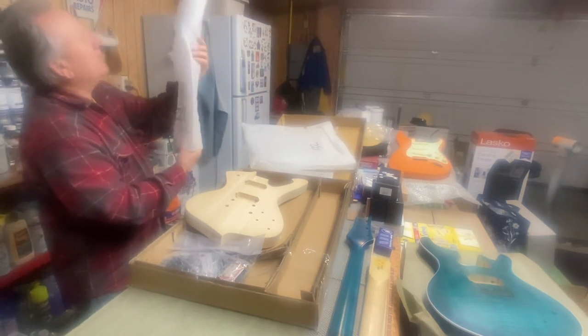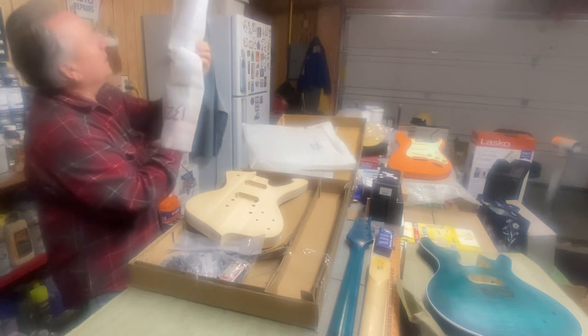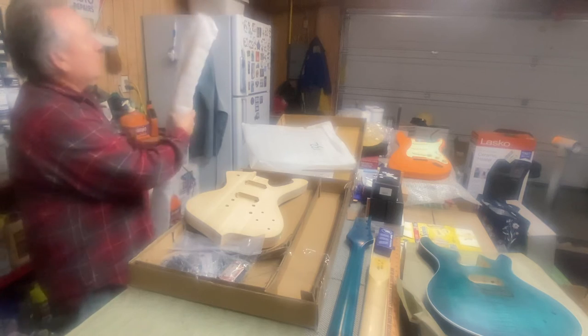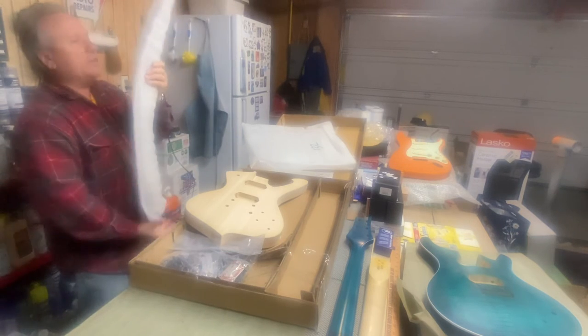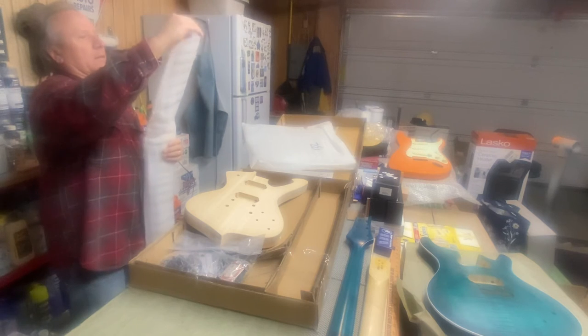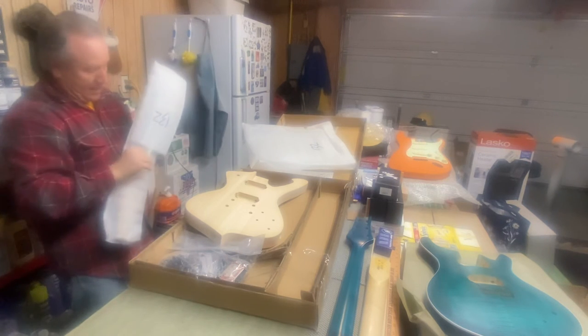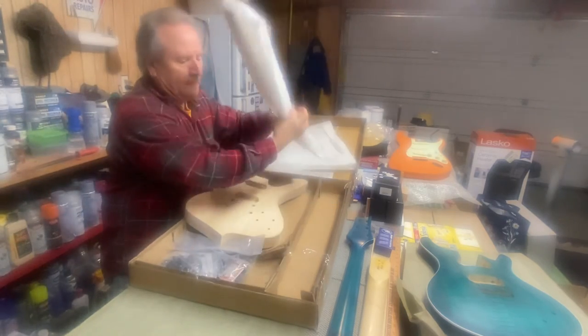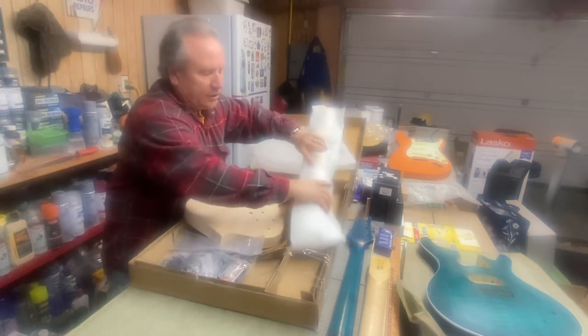I will say this about the paint I'm thinking about — these guitars are called the Iceman. Does that give you any clue as to what I might do with this? Well, I certainly hope so!